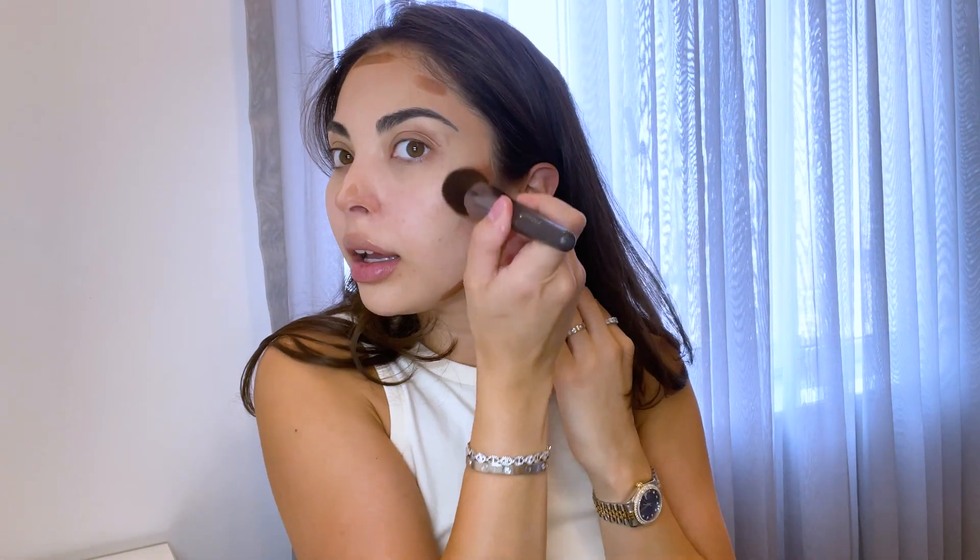Next for contour, I'm using the Westman Atelier face trace stick. I like to mix both shades: biscuit and truffle. Truffle I like to use on my cheekbones and forehead, and biscuit I like to use for my nose, a little bit on the eyelids, and around my lips. I then use my flat angled brush from Sephora to blend all of that in. I blend outwards into the hairline to make the contour appear as natural as possible, almost right underneath my eyes as well, to make it look like you've gotten a little bit of sun on your face.